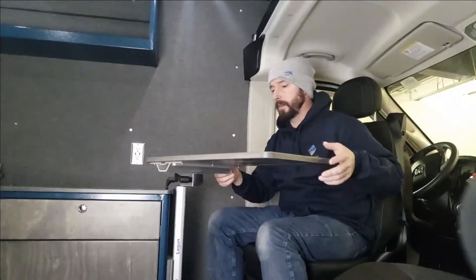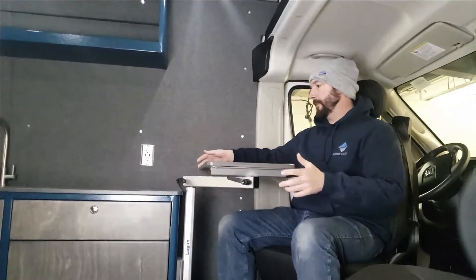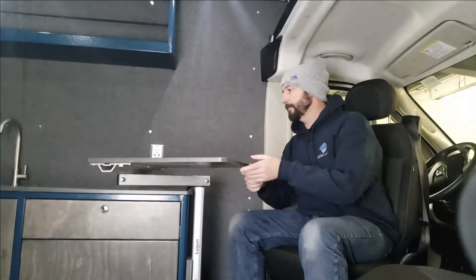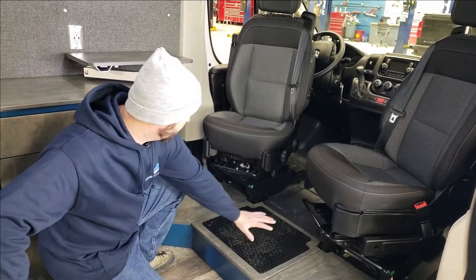The Lagoon table swings out to reach both swivel chairs and is height adjustable — you can lock it into any position you want. It can also be dropped down to the level of the countertop to basically function as an extension of it if you'd like.